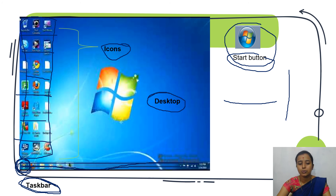Just to revise: icons are nothing but small pictures on the desktop. When you start the computer, it shows the welcome screen, and after that it shows the desktop. The start button is in the lower left corner, and the horizontal bar at the bottom of the desktop is called the taskbar.